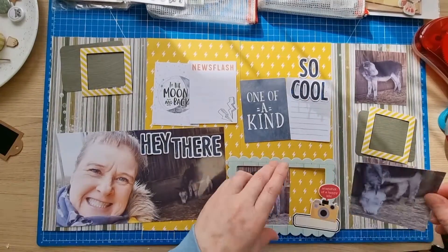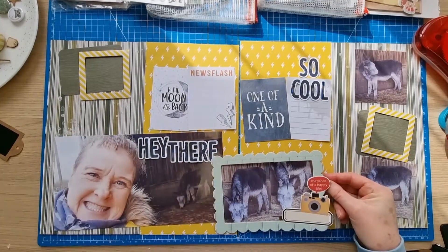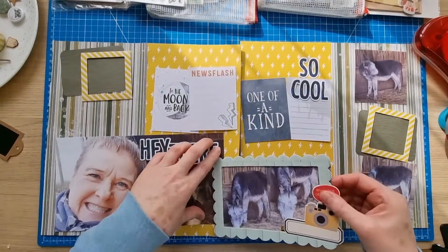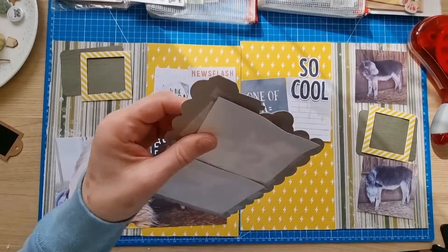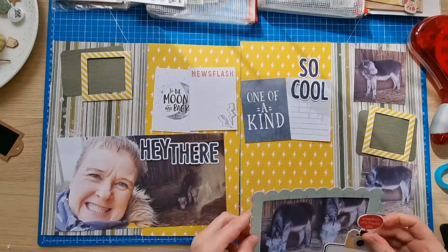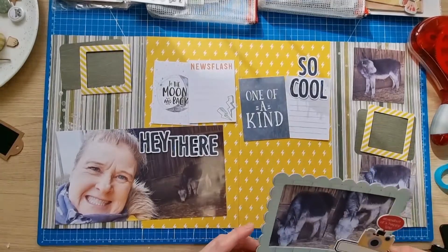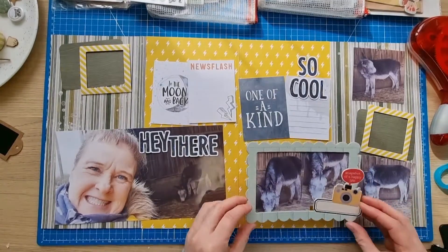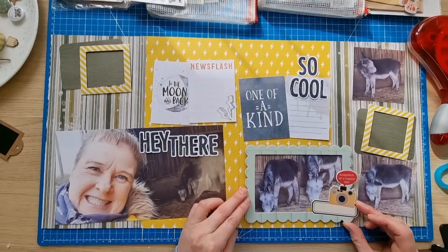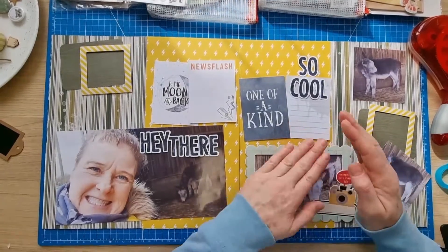I think I'll leave the gap at the bottom rather than at the top. I probably should have stuck these down before I started. I'm thinking I'll cross this over onto the other page and maybe have that one straight, leaving some lightning bolts at the bottom. I do want that to go straight. I definitely want these on this side and this on the other side.